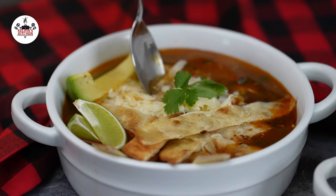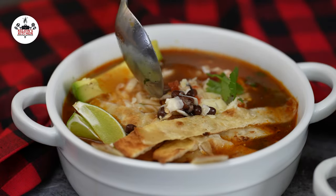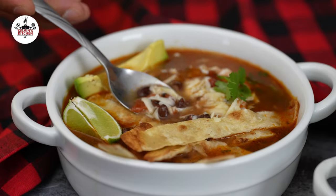There you guys have it — chicken tortilla soup. Enjoy! Thanks for watching. See you later. Bye!